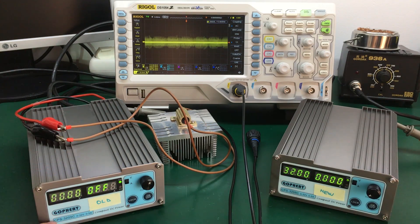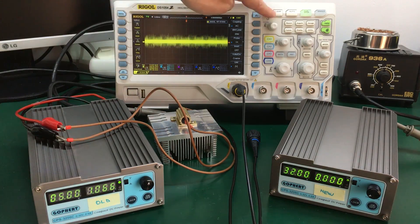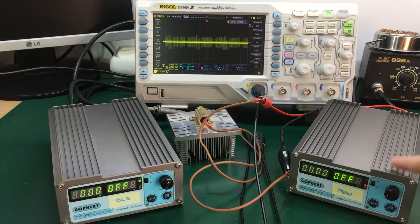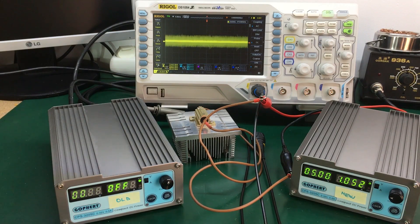The output is set to 5 volts, giving us a 1 amp load on the power supply. The older revision shows a noise figure of 55 up to 60 millivolts peak-to-peak. Switching the load to the newer revision power supply — it's pulling 1 amp once again — and the noise value is 65 millivolts peak-to-peak.